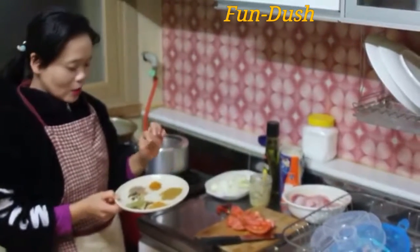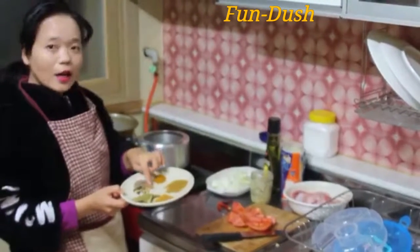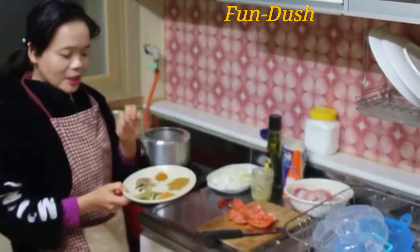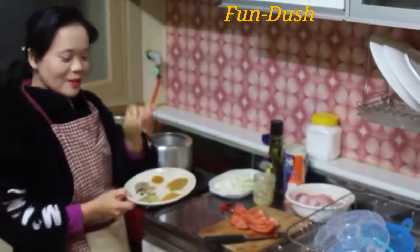The spices include jira, bestar, long, sukumel, cinnamon, and vashna. That's the original spice blend.